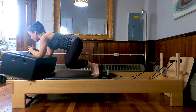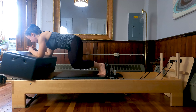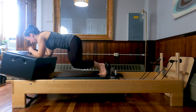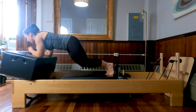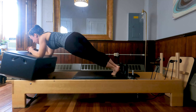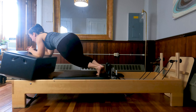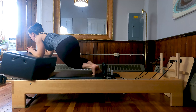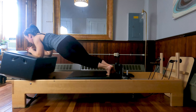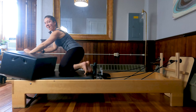Extend the legs. Rotate the toes to one side and pull the knees in on an angle. For four, three, last one. Press the legs to straight. Shift the knees and toes to the other side and pull the knees for six. Last three, two, and one.